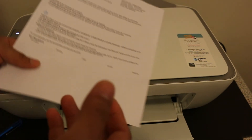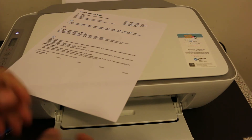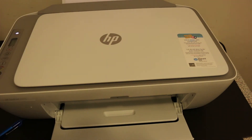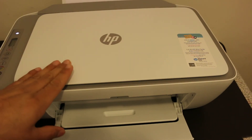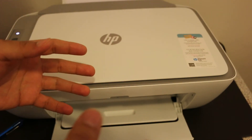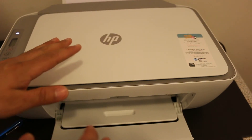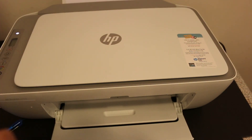You can connect this printer with any device like an iPhone, mobile, laptop, or computer. Overall I can say this printer is really good if you want to use it without a home or office Wi-Fi network, because it has an inbuilt Wi-Fi system and you can use it for wireless printing and scanning. Thanks for watching.